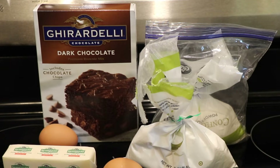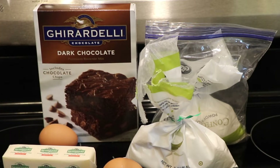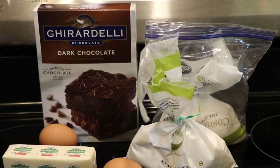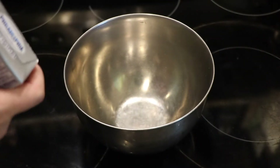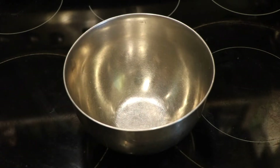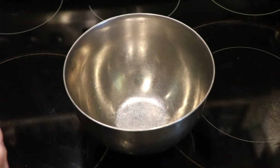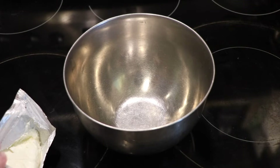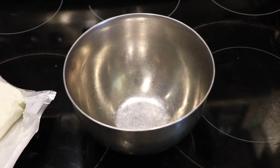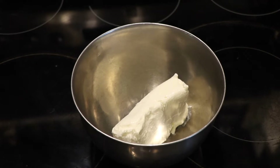I'm going to start with the cheesecake mixture first. The main reason I do that is so I can wash off the beaters and go from the lighter colored mixture to the darker colored mixture. I'm going to put the Philly cream cheese into the bowl — this has been sitting out for a few hours to come up to room temperature and soften up. It would be kind of difficult to mix cream cheese straight out of the refrigerator.